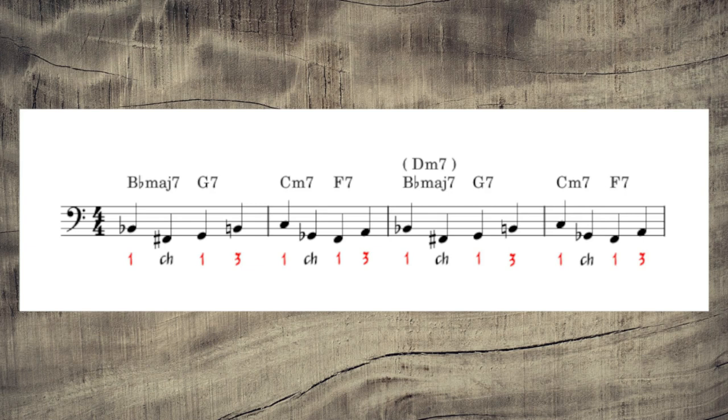But before we dive right into the notes, we need to briefly discuss the form and the harmony. And in order to properly do that, we need to go back in time. Hold on to your butts.